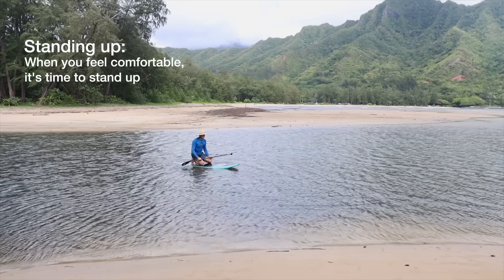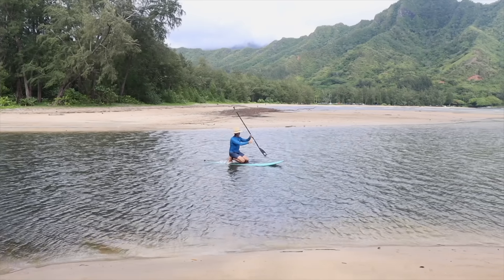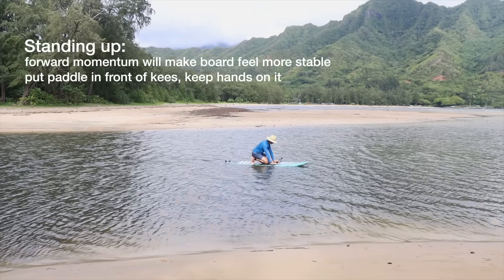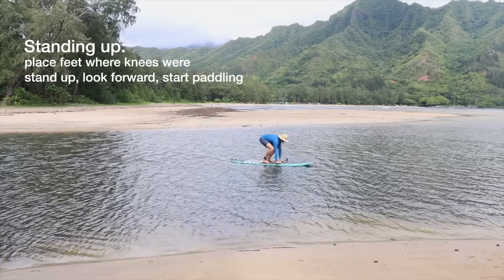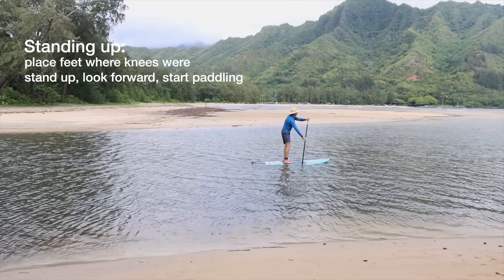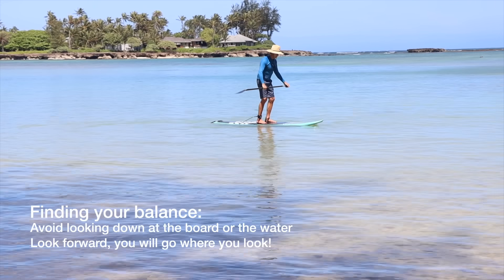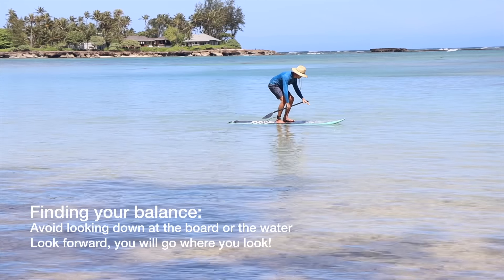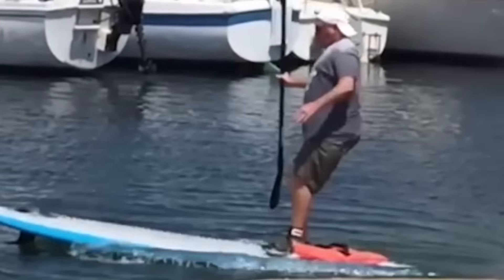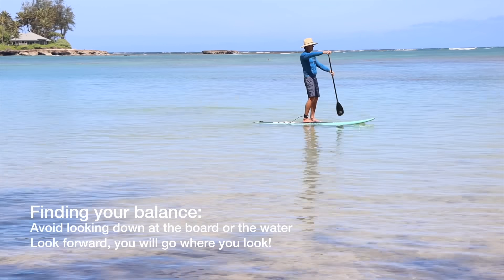If you're comfortable on your knees and you feel ready to stand up, take a couple of strokes to get the board moving a little bit — that'll make it more stable. Then put the paddle across the front of the board with your hands on top of the paddle, put your feet right where your knees were, stand up, look forward, and start paddling. What you want to avoid is getting stuck looking down at the board or the water. Straighten up, look forward, and get your paddle in the water — the paddle adds stability, kind of like a walking stick in the water.